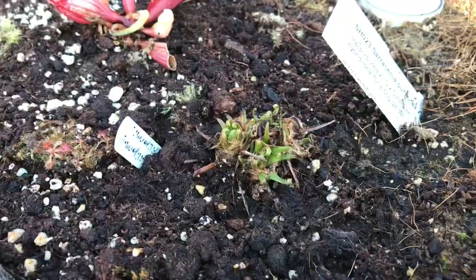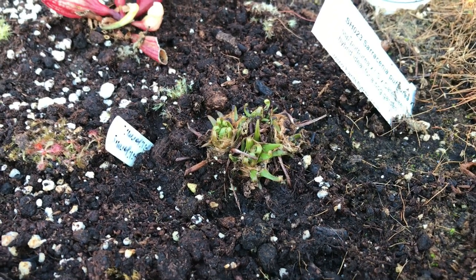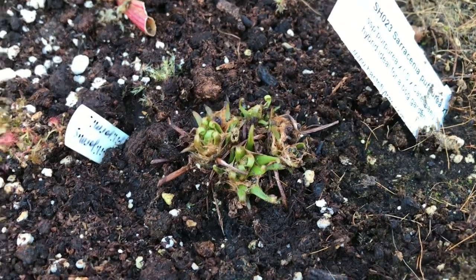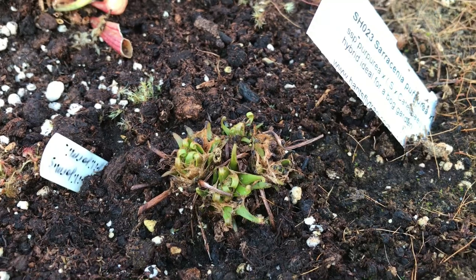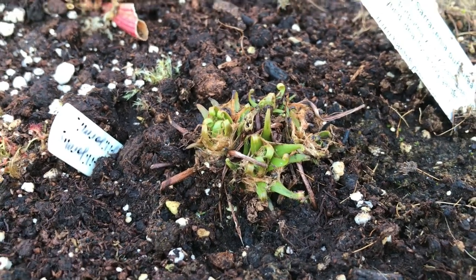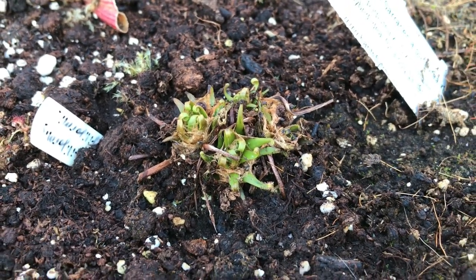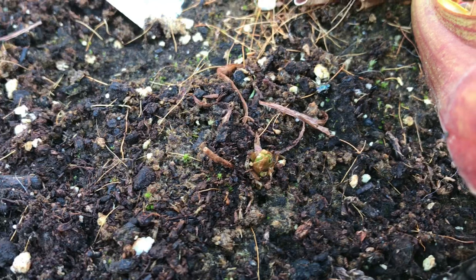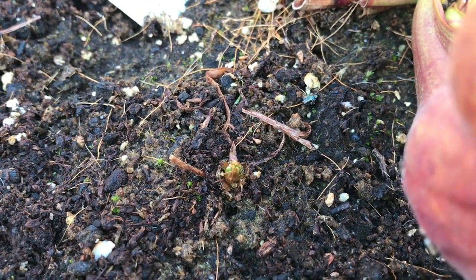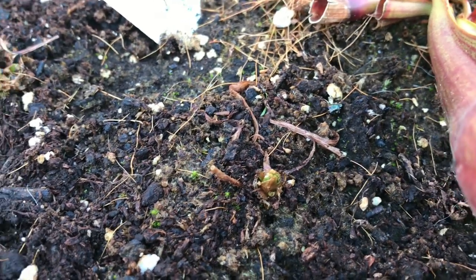My Drosera filiformis is very much behind the greenhouse one; however, this was originally a two-hibernacula clump and it is now four — it did so well in here that it has divided into four. You can see a little bit of dew on there just starting to form. There was also a Drosera capensis in here which was just in the soil. Even though they don't produce a hibernacula as they are subtropical, it did overwinter and is already coming back — I'm very amazed at that despite the harsh weather.